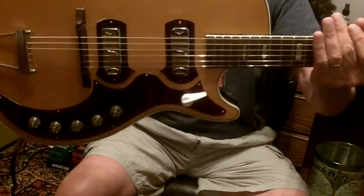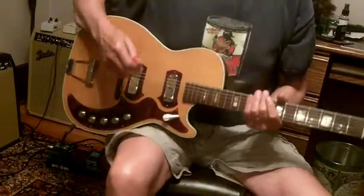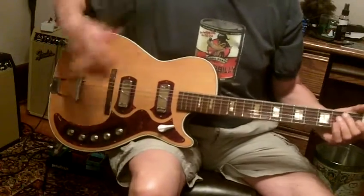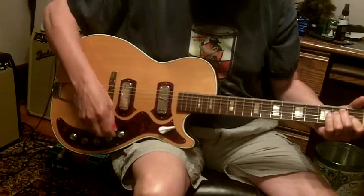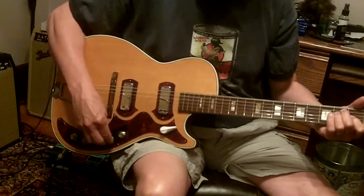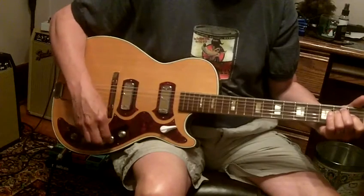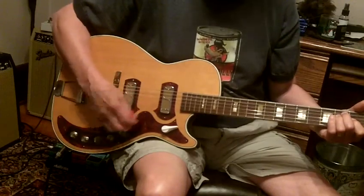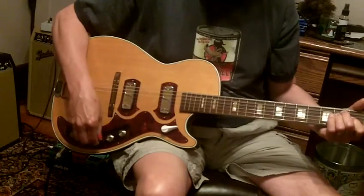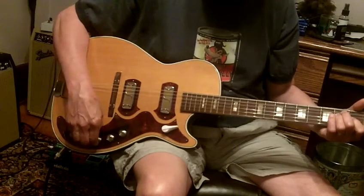This one is in great condition, plays great, sounds good. I don't know if you can buy pickups that sound like these, but they're pretty neat. This is on the neck pickup. There's your volume control — rolls off nicely, nice and smooth the way they used to do it, instead of all of a sudden just wide open as you're turning them up. Tone control — everything works great on this guitar.